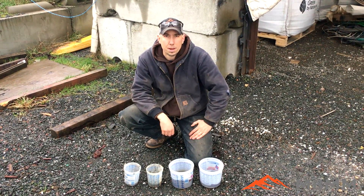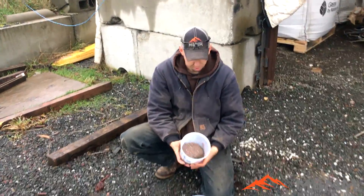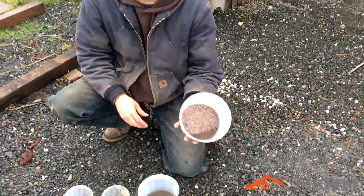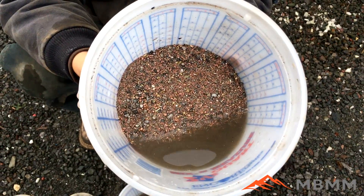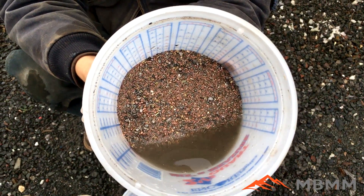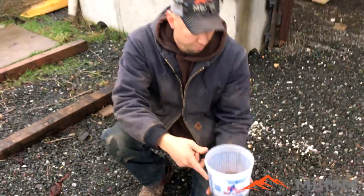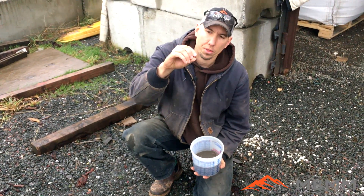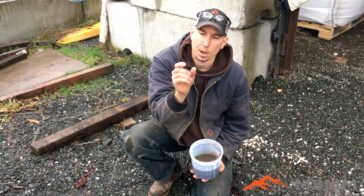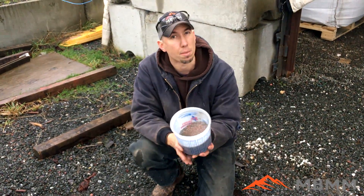So here are the results from the sample of our shredded material that we ran through the PCB grinder system. This is the number one material. We ended up modifying the screen — I told you at the beginning it was a quarter inch punch plate hole, but we modified it down to about a two millimeter wide by about an inch long slot. So we get a little bit finer grind and a little bit better separation.